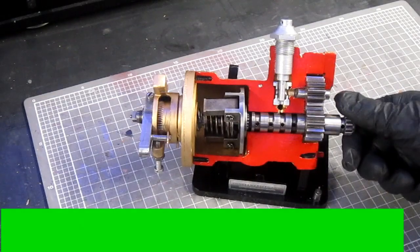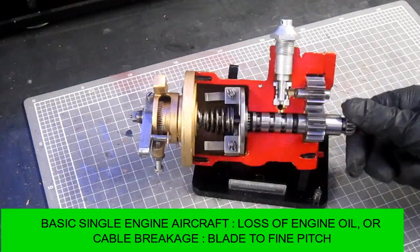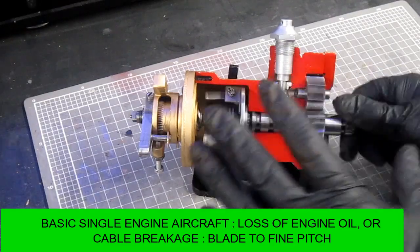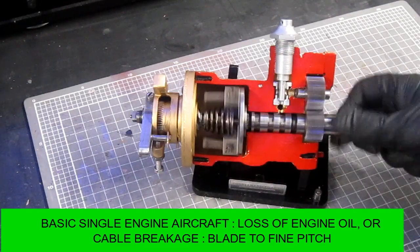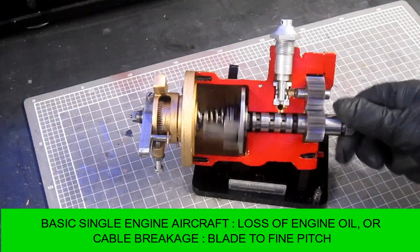And there you have it. Hopefully now, with the sectioned model, it's allowed you to see the inner workings of the constant speed unit, and hopefully it'll make the theory a little bit clearer for you.